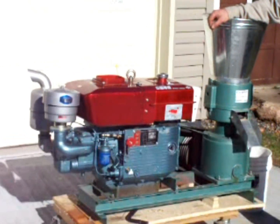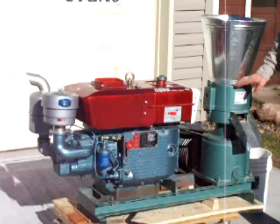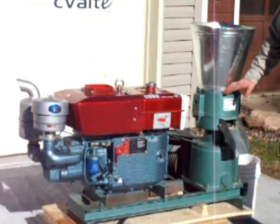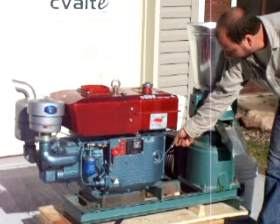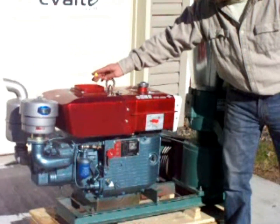This is the GDC 230 millimeter, or 9-inch, die grinder. I'm going to go through a startup for you. First, before you start up, you should check your oil — make sure you have proper oil. You want to check your water level and make sure you've got water.